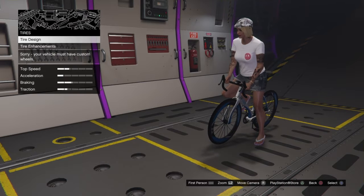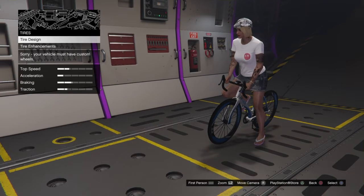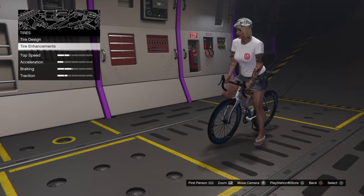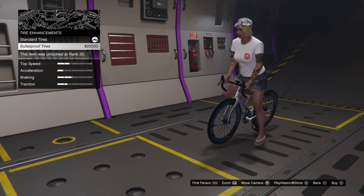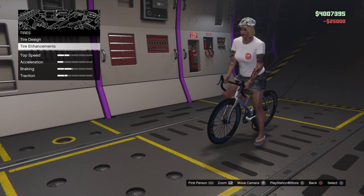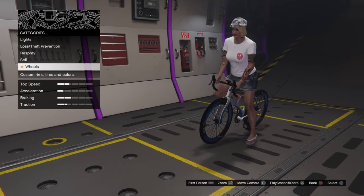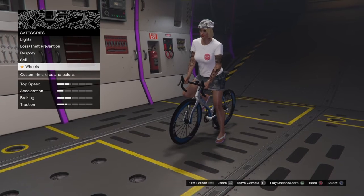Tire design — there's no design. There's nothing really you can do to it, but you can put bulletproof tires on it. And that's all you can do to bicycles, pretty much.